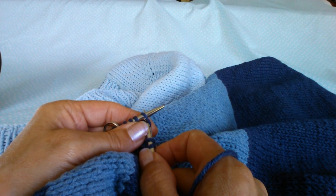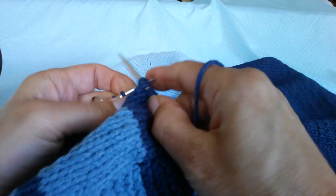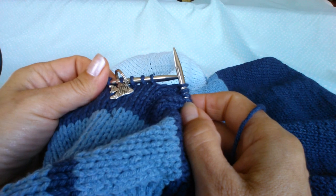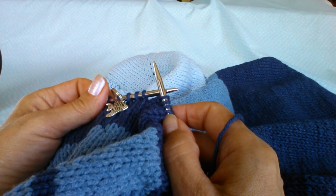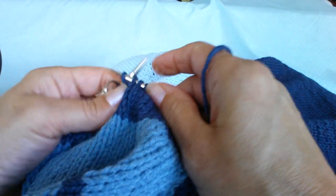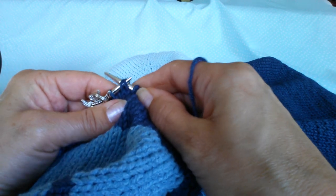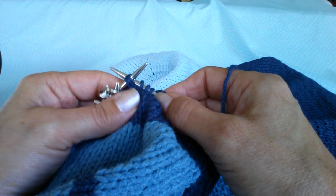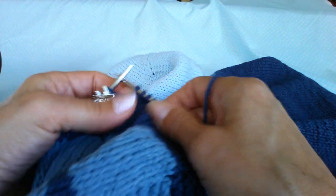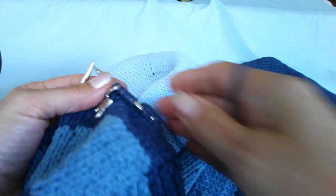Just to remind myself, it says knit to three stitches before the marker. So there's my three stitches, and then slip slip knit, then knit one. So slip slip, put that other needle into the front, yarn around and just knit those two together, and then knit one. And that is your decrease row.